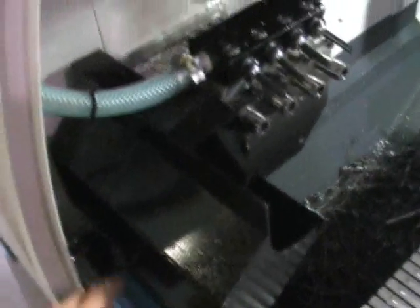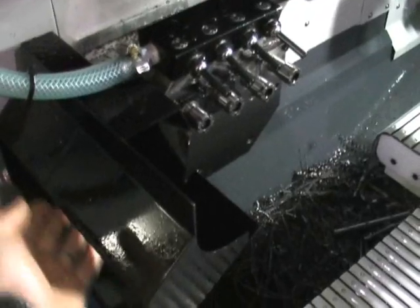Got a parts discharge. This one's actually been modified — we've extended it in length to accommodate for longer parts. The chute then runs to a collection spot here by the chip conveyor.